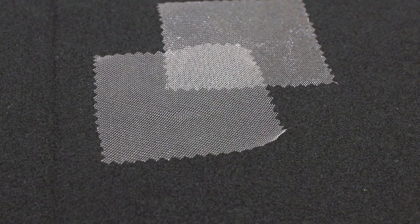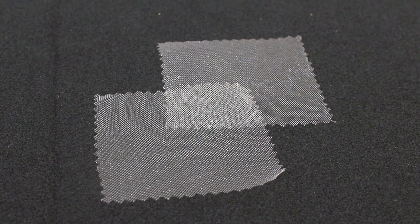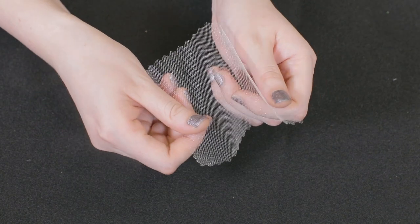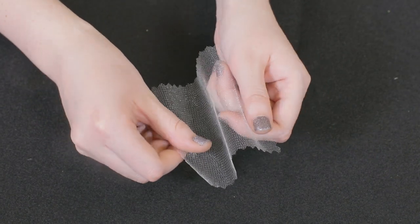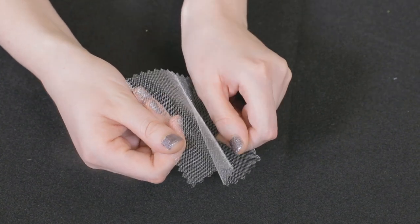Sparkle Tulle is a high fashion material that can be made with either nylon or polyester and has a shiny sheen as opposed to other more matte tulle. Unlike Glitter Tulle, which has been coated with glitter, Sparkle Tulle is made of strands of material that are shiny themselves to create a dimensional and classic look.